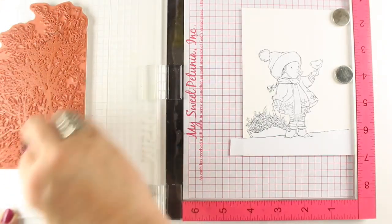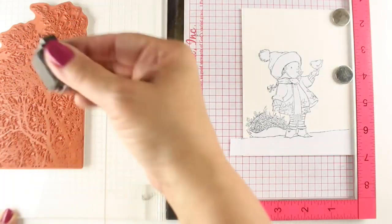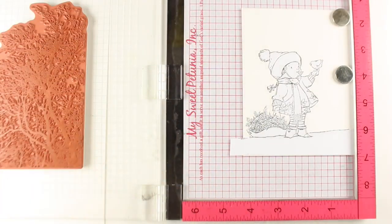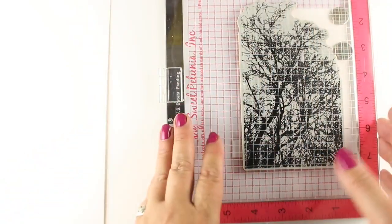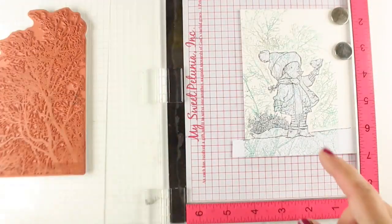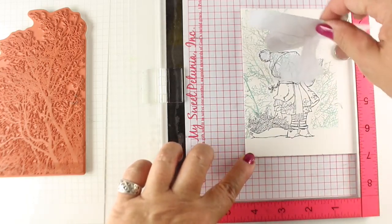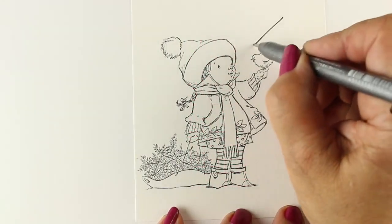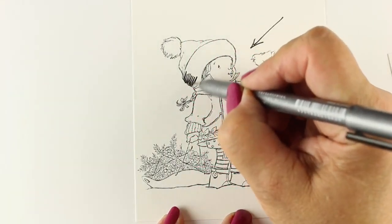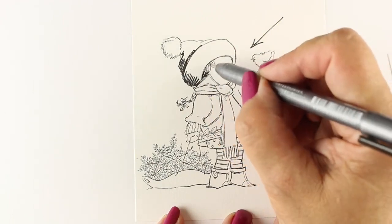I'm going to use two different colors, and you can do this very easily using the Misti. You can stamp in one color and then in a second color, or just tap other colors in. I've got a gray and a blue-green kind of color. I'm using dye inks, but you can also use pigment inks for this, because as long as you don't touch them while they're wet, we're not going to color on that portion — that's just going to be the background.